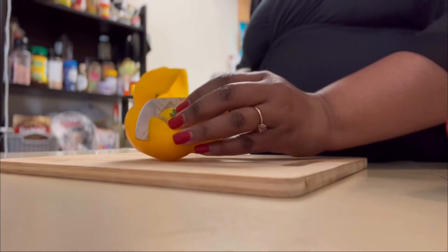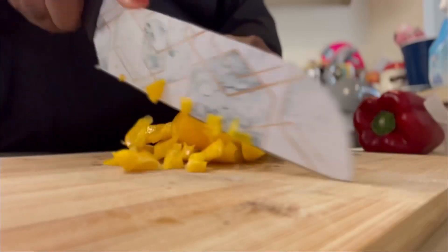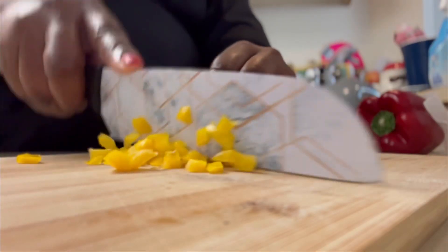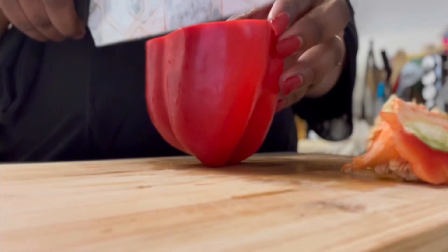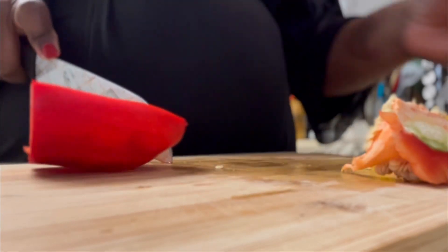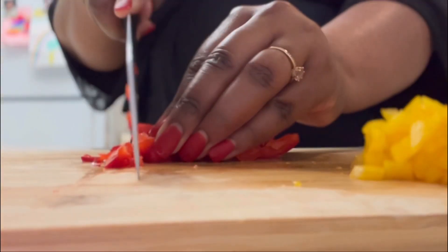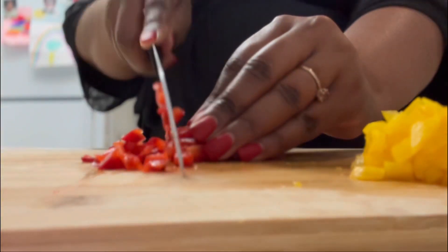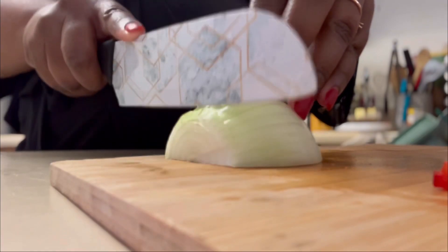Don't forget to wash all your veggies before you start using them. Here you see me dicing up my yellow bell pepper, here comes some red bell pepper — we're gonna dice that up real nice as well. It's up to you how much you use of your bell pepper. You can also throw some green bell pepper in there if you want — it's totally up to you, you make this how you like to eat your food.